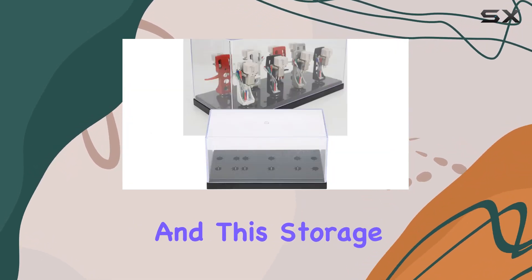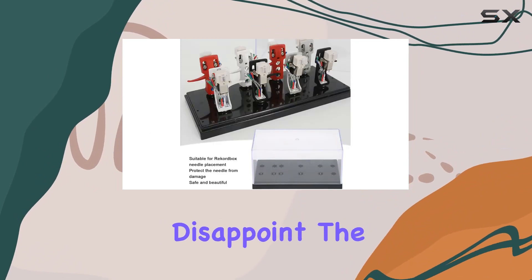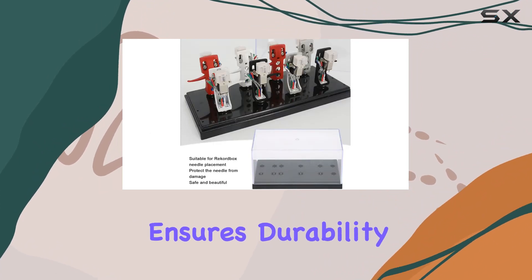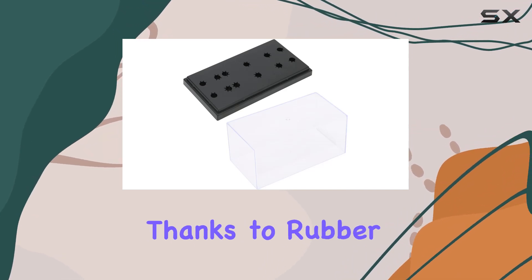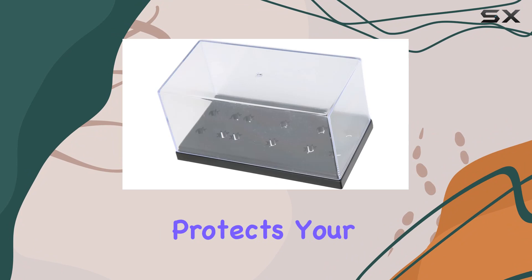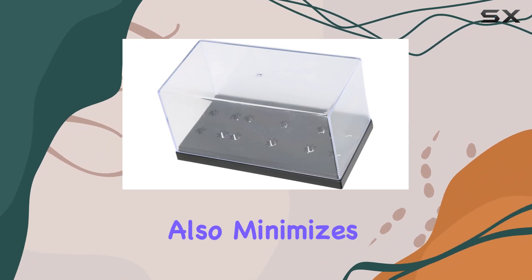Safety is a top priority, and this storage case doesn't disappoint. The robust construction ensures durability, reducing the risk of potential hazards. The stable installation, thanks to rubber feet, not only protects your head shell from falling but also minimizes abrasion.